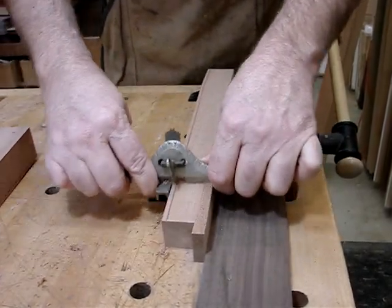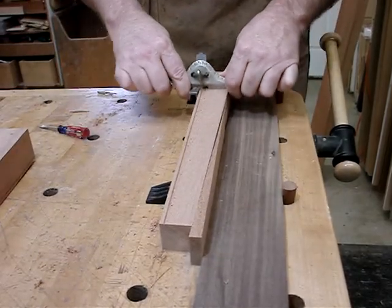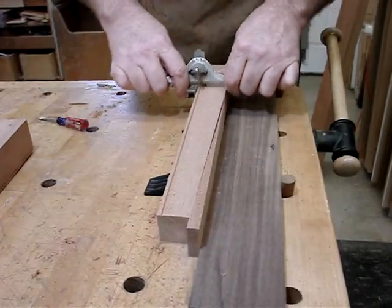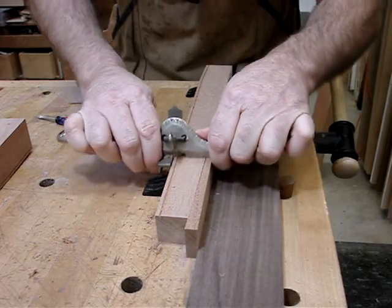That's six, seven, eight, nine, ten. And we need just a pinch more. And it's good.